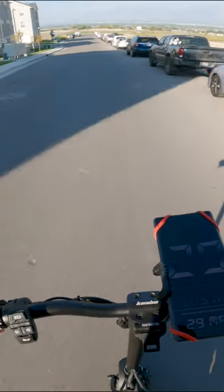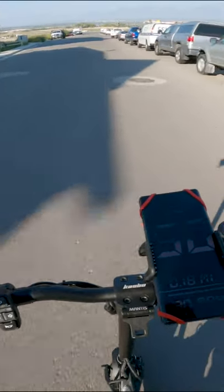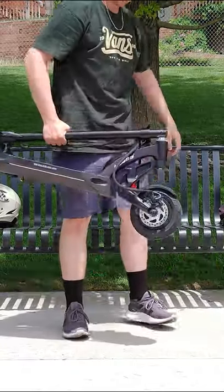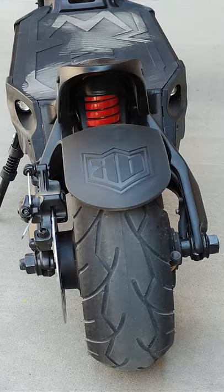Dual motors give it quick acceleration, excellent hill climbing capabilities, and a top speed of 30 miles an hour. Its compact size when folded and weight of about 50 pounds means that it fits into small spaces and is carried without too much issue. The Mantis 8 also has tubeless tires,